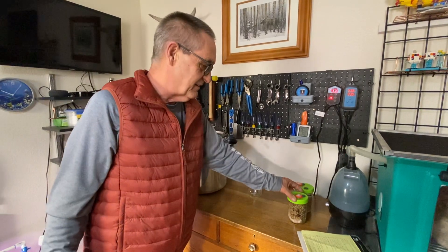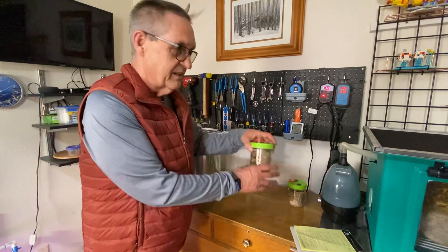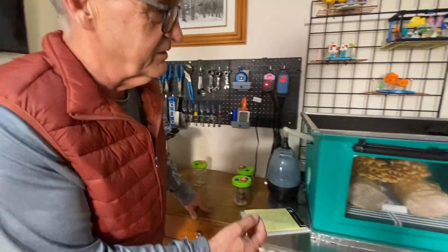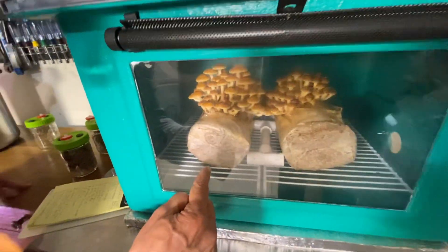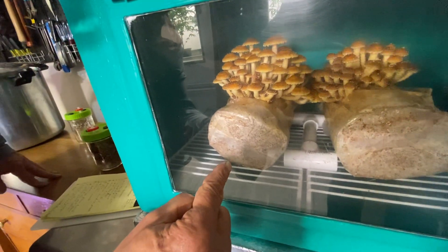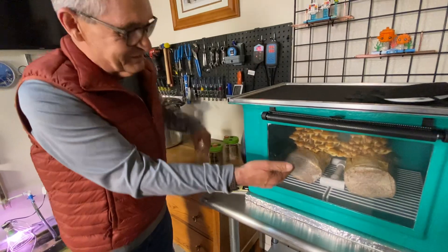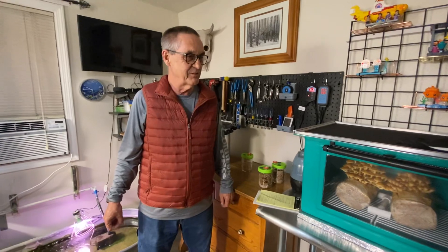That's where we're going to end it today, because the next part is where we're going to take this bottle and turn it into a fruiting mushroom block — the block you see there with the mushroom growing out of it. Then we'll let that one do the same thing as the one you're seeing now, which you'll see in the next video. And we'll grow some mushrooms.